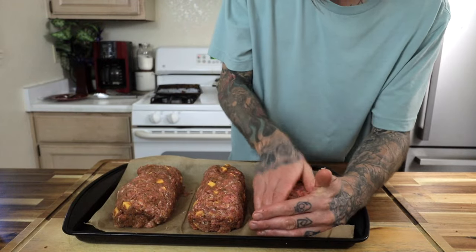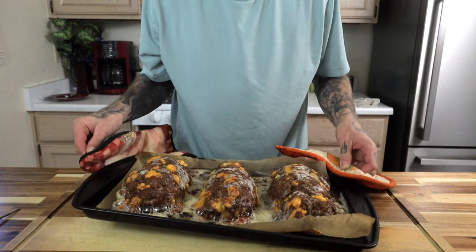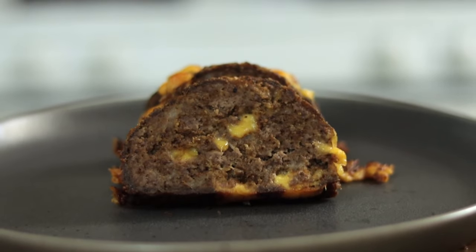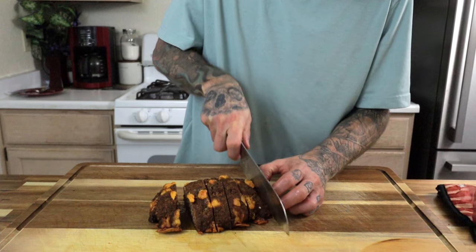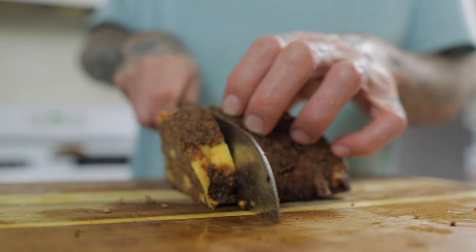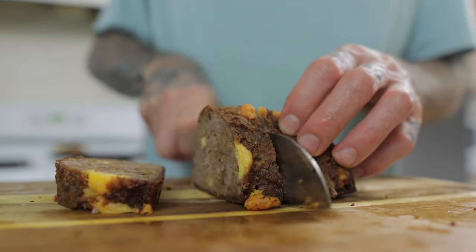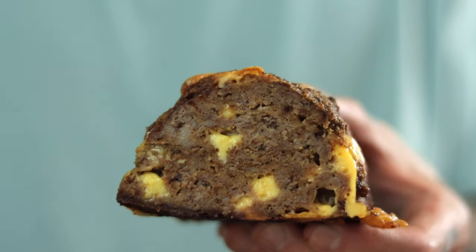Bake at 400 degrees for about 30 minutes, until the internal temperature reaches 165 degrees. The cheese is going to really pop out, get nice and crispy on the outside, but have nice melty cheese on the interior. I love the crispy texture on the outside versus the creamy interior. It isn't the prettiest meatloaf to look at, but trust me, the flavor more than makes up for it. The crispy cheese on the outside and the melted cheese on the inside — absolutely banging.